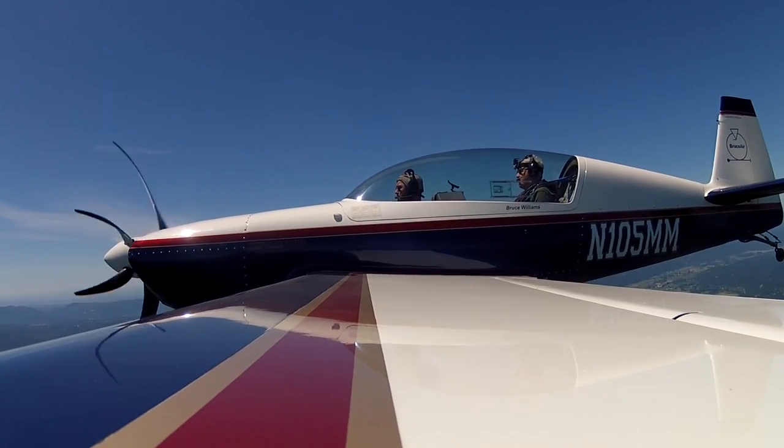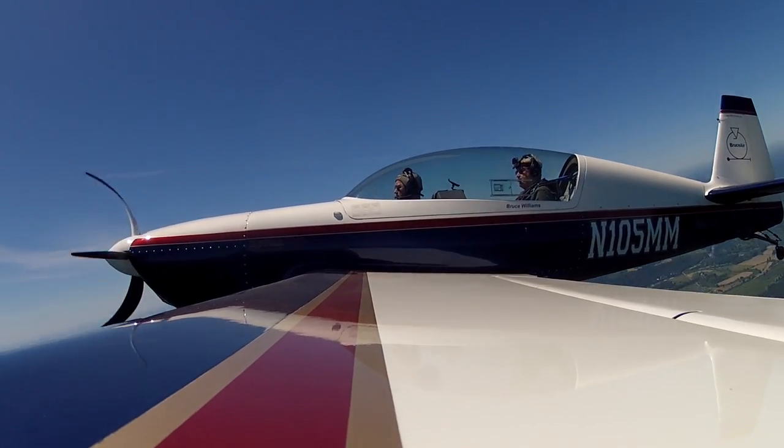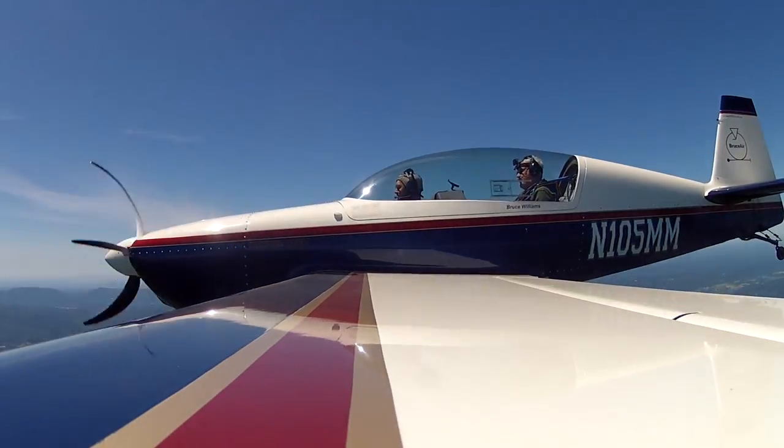Just look straight ahead at Mount Rainier. Here we go. I pitch the nose up, neutralize the elevator, stick about halfway over, and around we go. Wings level, bring the nose back up to the horizon.